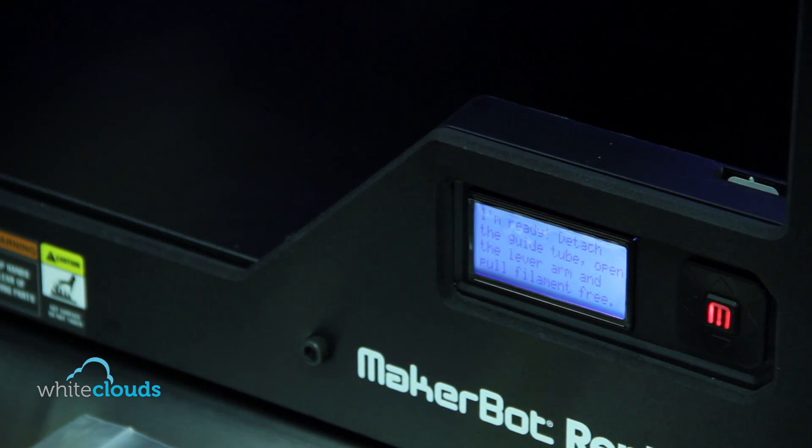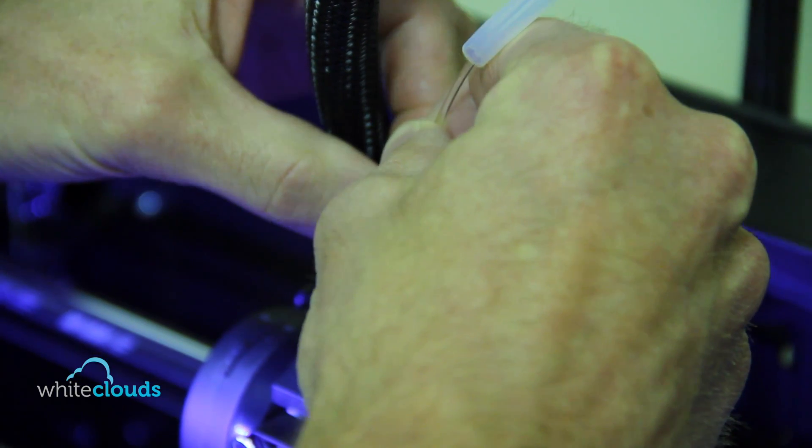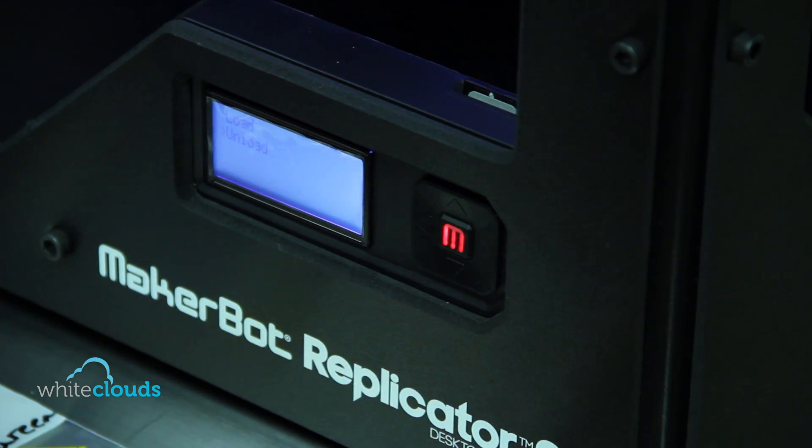Once the MakerBot is heated, go ahead and remove the guide tube and then gently pull up on the filament — it should come right out. Once that's done you can press the M button to exit the process.